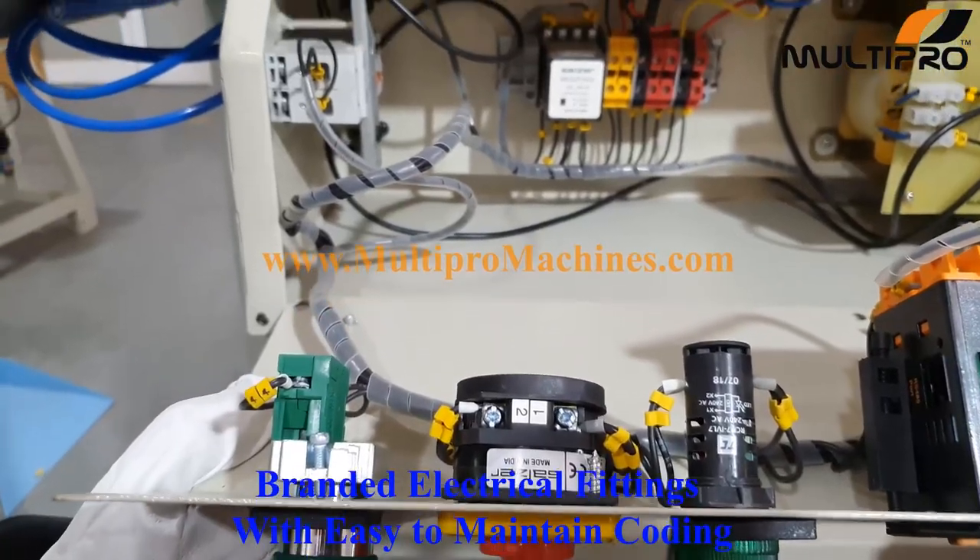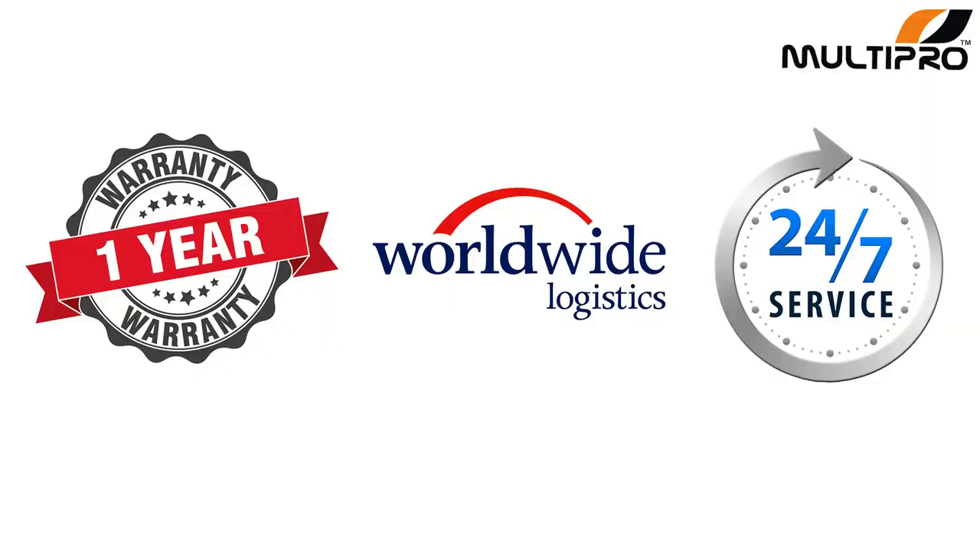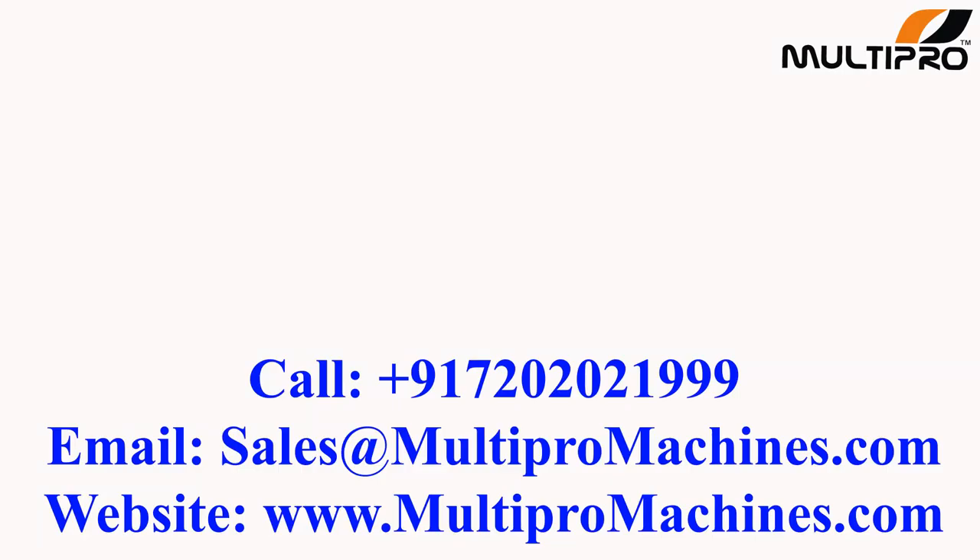Branded electrical fittings with easy to maintain coating. With all this you will get 1 year warranty, 24x7 after sales support by our experienced engineers team, and worldwide logistic coverage of Multipro Machines. So what are you waiting for? Take your free demo now. Call us on +91 720-2021-999.